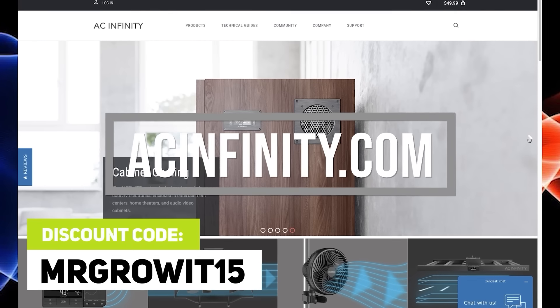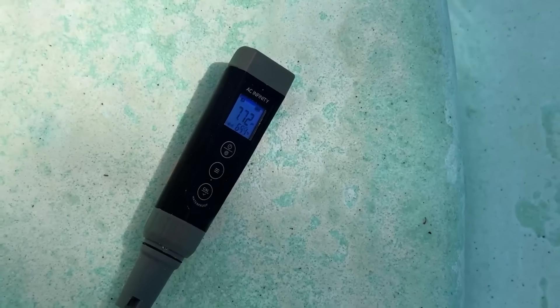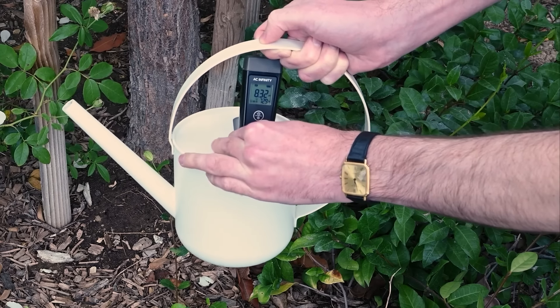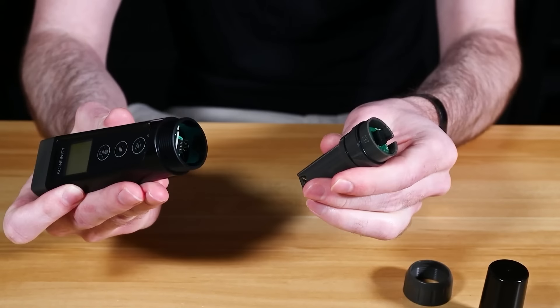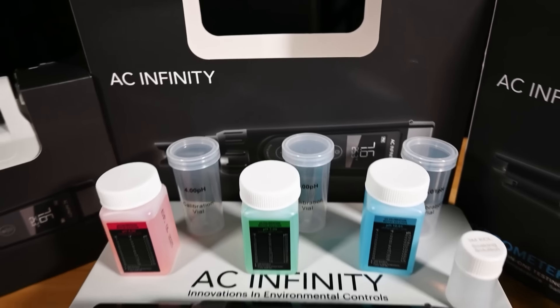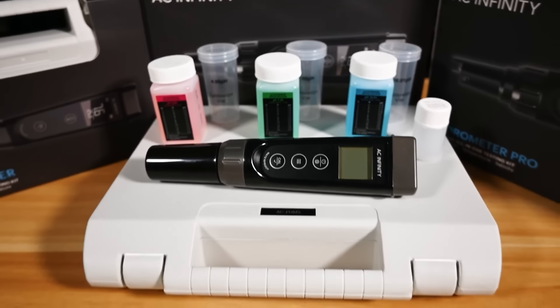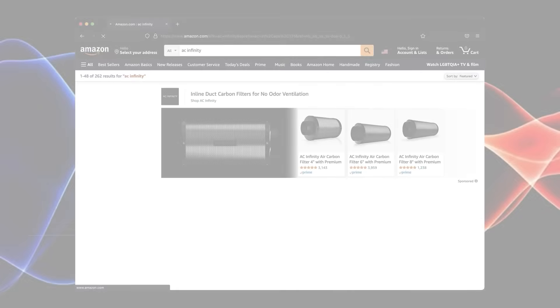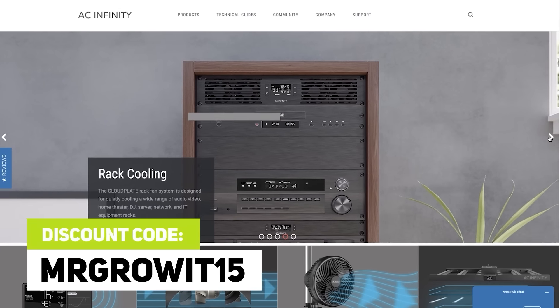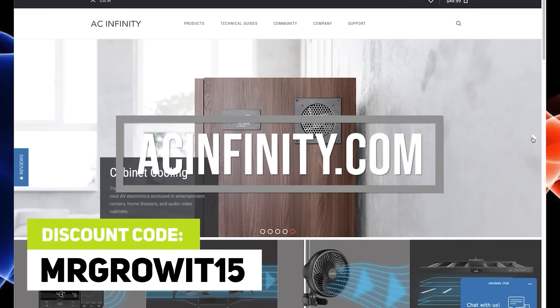Thanks to AEC Infinity for sponsoring this episode. Check out their all-in-one pH pen, which measures pH, EC, TDS, and temperature. The sensor probe is replaceable, and it comes with storage solution and calibration solutions. Click the link in the description section below to learn more about their all-in-one pH pen. The discount code MRGROWAT15 works on both Amazon and their website, acinfinity.com.